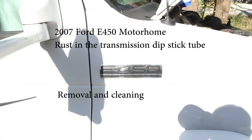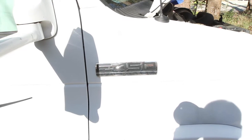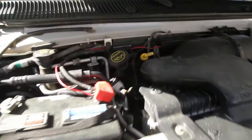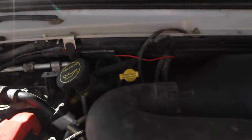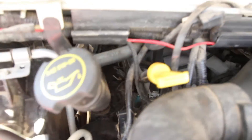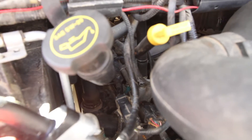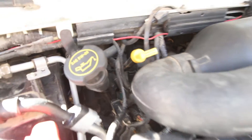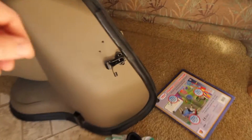This is a repair video for a 2007 Ford E450 RV. While checking the transmission fluid level, I noticed rust on the dipstick and metal flakes coming from the dipstick tube. After doing a little reading online, I found this to be a common problem. The last thing I want is metal flakes falling into the transmission every time I check the fluid, so this is how I cleaned it out.